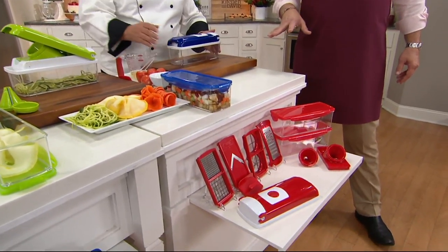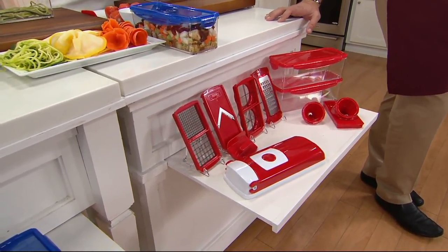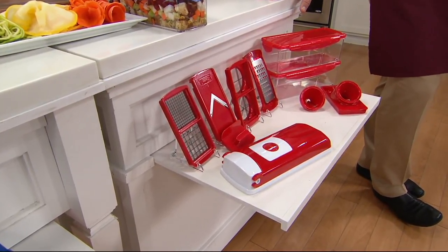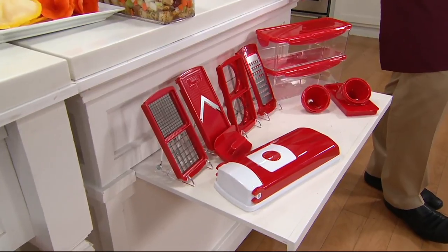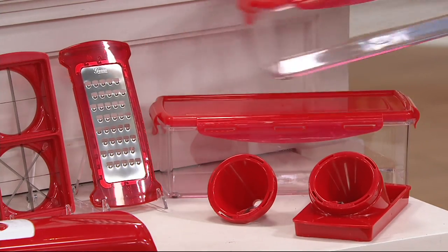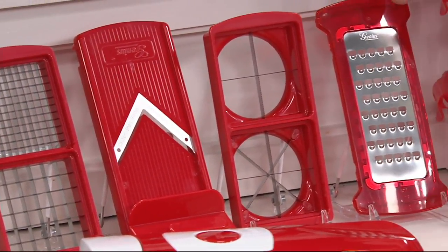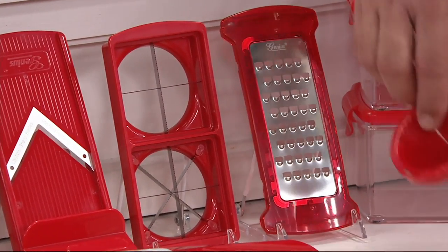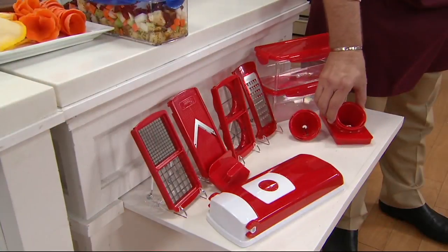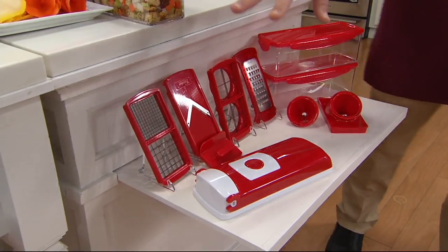Let me take you through what you're going to get in your pack-up and also the color options — 300 of these are already gone. We've got this on four easy payments. The price goes away end of day, so take advantage. You're getting two storage containers with locking storage lids, your Nicer Dicer lid, cubing blade, mandolin, wedging blade, grading or shredding blade, a slicing disc, and a julienne disc for making zoodles.